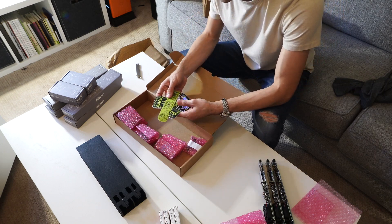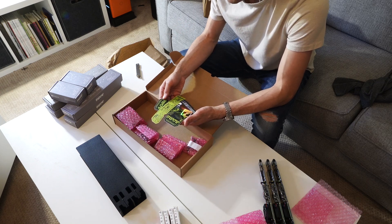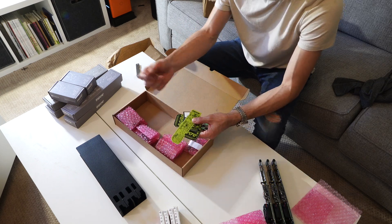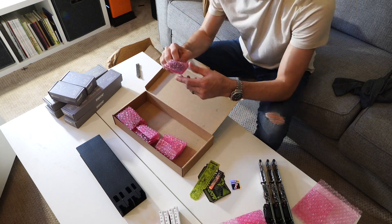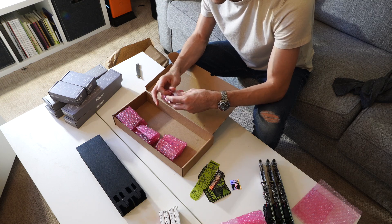All this cool swag — which is of course what everyone is actually getting their compute blades for, not for the compute blades themselves, just because we want the stickers, obviously. Then we've got all of our little plastic bits and bobs — there's a little screwdriver in here.